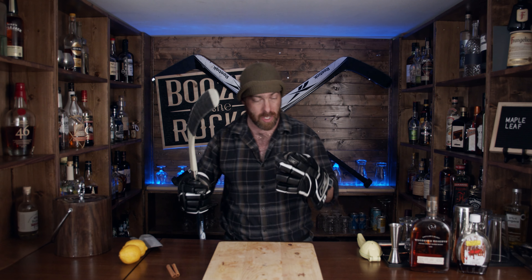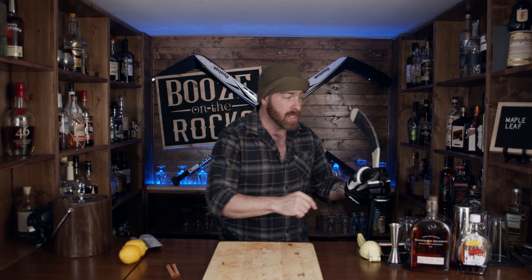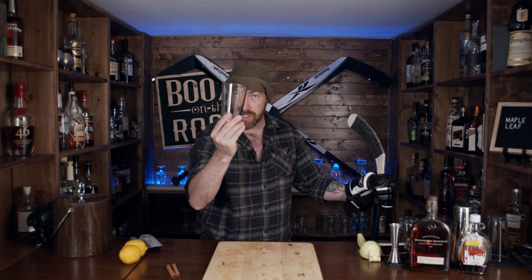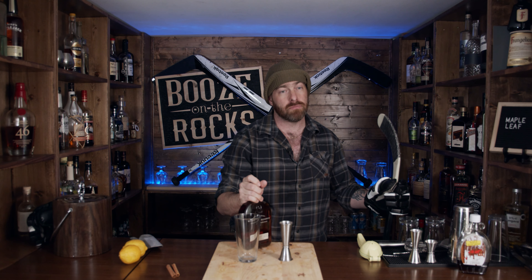So now I've got to do this cocktail with one hand. I was always told you should have two hands on the stick, but for this we're going to do it. First thing you need is your shaking glass, and what's really important is that it's clean. The first thing we're going to use is a little bit of bourbon — here we're going to use some Woodford Reserve. Woodford Reserve. You'd think I've been drinking, but I'm just excited about hockey season.